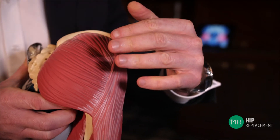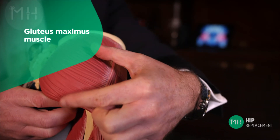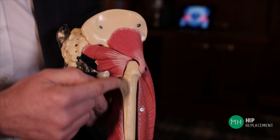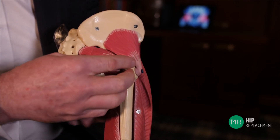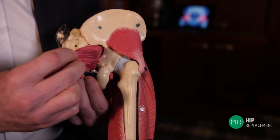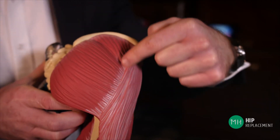The posterior approach, as the name suggests, replaces your hip through your bottom muscles. A surgeon separates the largest muscle in your body called the gluteus maximus, located just under the skin of your buttocks. The surgeon then detaches some tendons around the bone of your hip to expose and replace the joint. At the end of the operation these tendons are repaired back to the bone with suture material, and the gluteus maximus muscle is also repaired back together with sutures. I only use the posterior approach in a small number of specific patients, however many surgeons do use this approach for all their patients and the outcomes are very good.